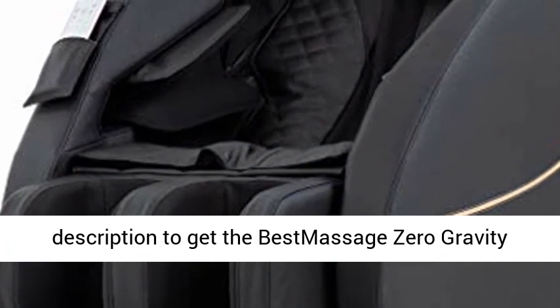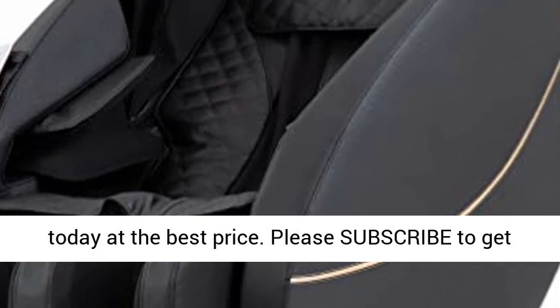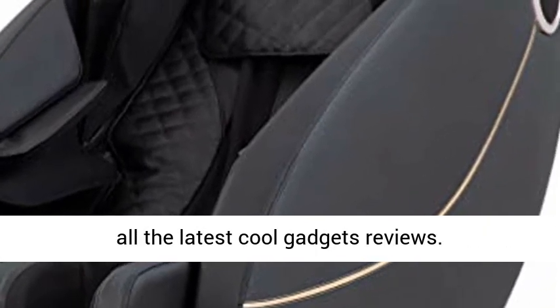Click the link in the description to get the Best Massage Zero Gravity today at the best price. Please subscribe to get all the latest cool gadget reviews.